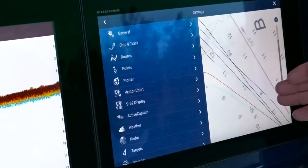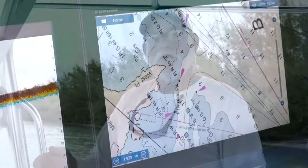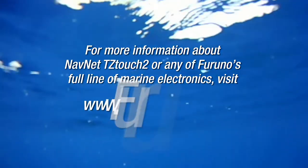Folks, the TZ2 really is an easy fish catching machine. For more on this and other quick tips, check us out on furunousa.com.